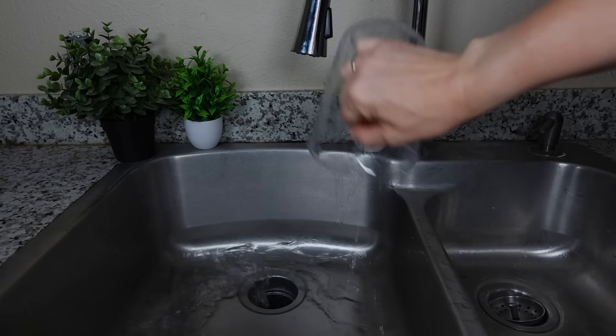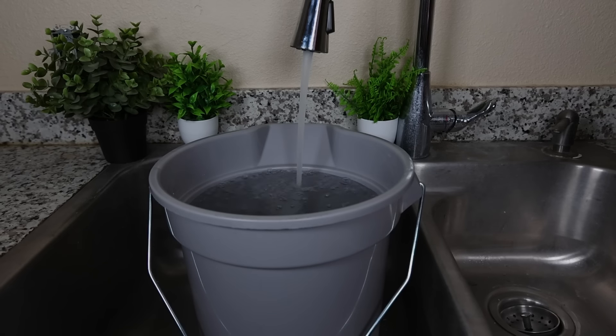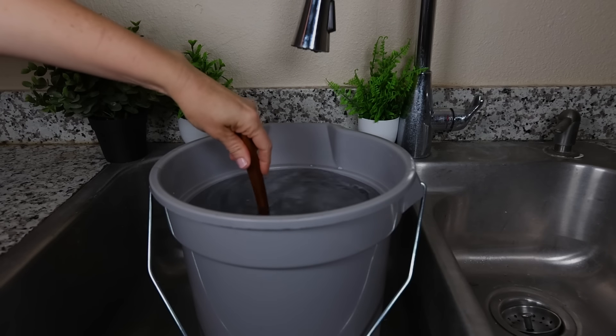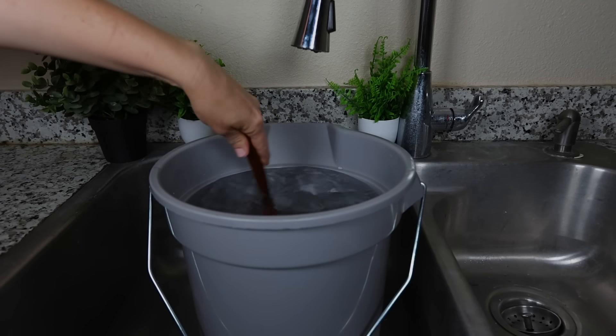We discarded that water and then filled a single clean bucket with enough of our raw tap water so we could add a quarter gallon into each RO system and also take the unfiltered water sample. We made sure to have enough water left in the bucket so the last systems wouldn't get a higher load of contaminants that might have accumulated at the bottom. Before filling each system we also stirred the water to distribute all impurities as evenly as possible.